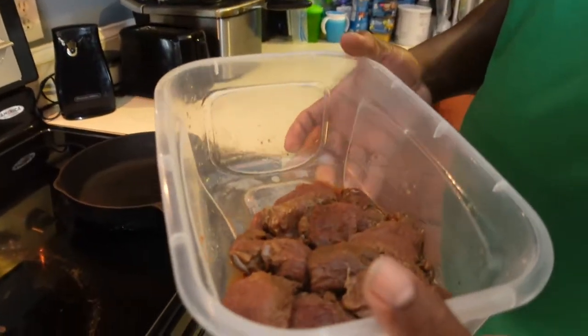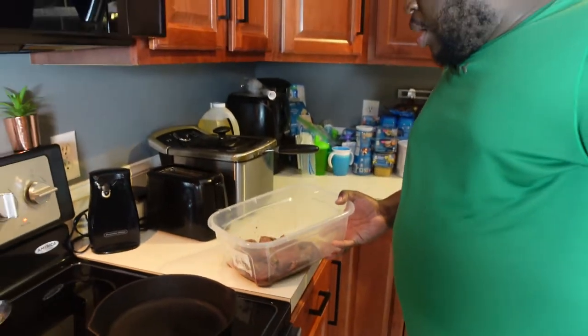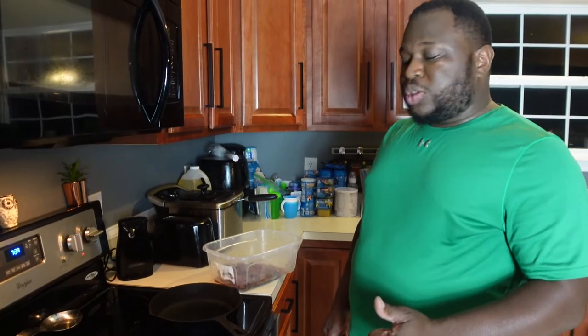So what I did, I just took some backstrap, cut it up real good, and I have it marinating. The marinade basically consists of Worcestershire sauce, liquid smoke, soy sauce, and some black pepper.